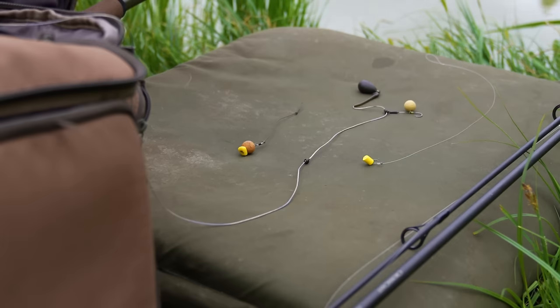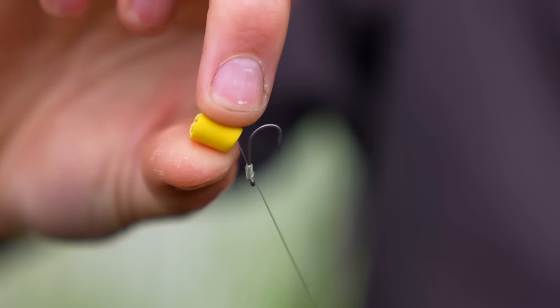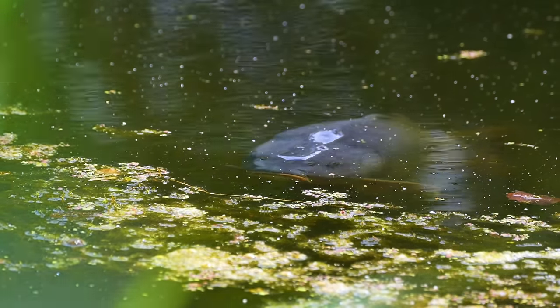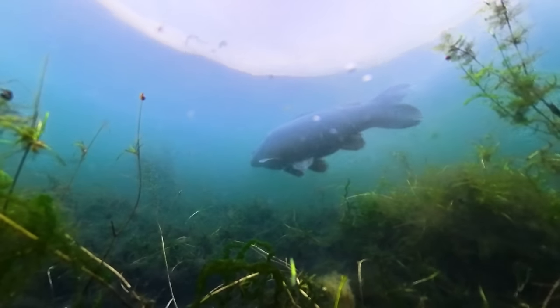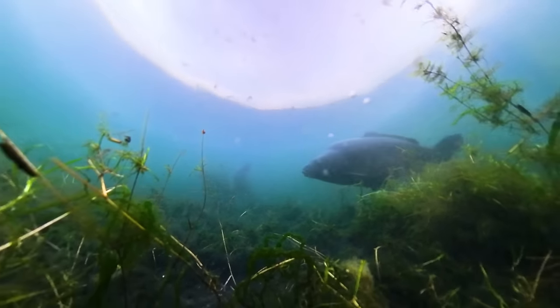The next setup is the zig rig, which comes into play when carp aren't feeding on the bottom. You're not seeing bubbles coming up, not seeing fish taking baits off the deck — instead they're all cruising around in mid-water or swimming just underneath the surface. In that situation you need to be able to tie a zig rig.